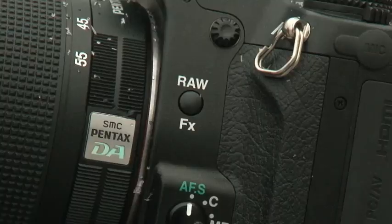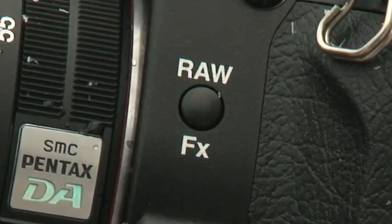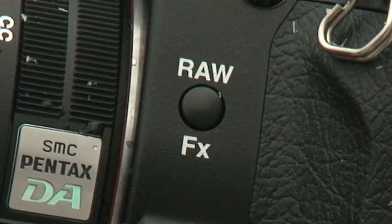Another handy feature is the one-shot RAW button on the front left of the camera, so if you're shooting JPEG images and want to take a quick RAW image, you can use this button for a single RAW shot, instead of digging through the menus.